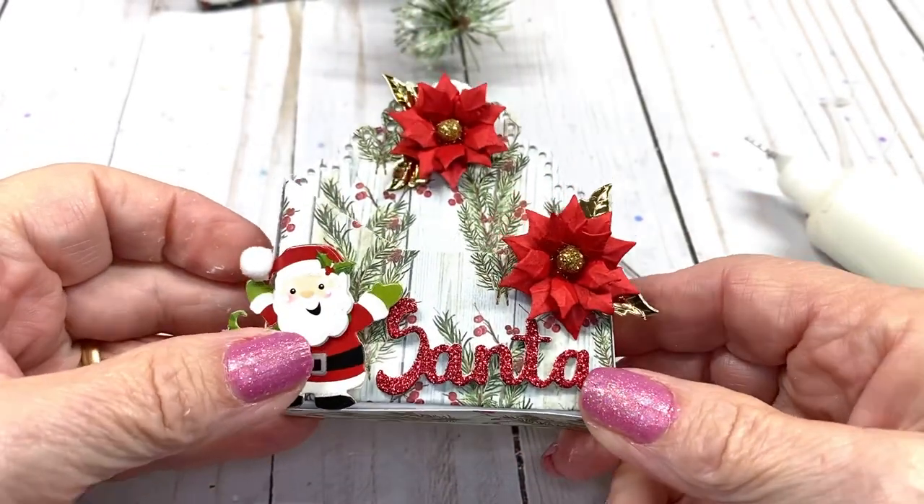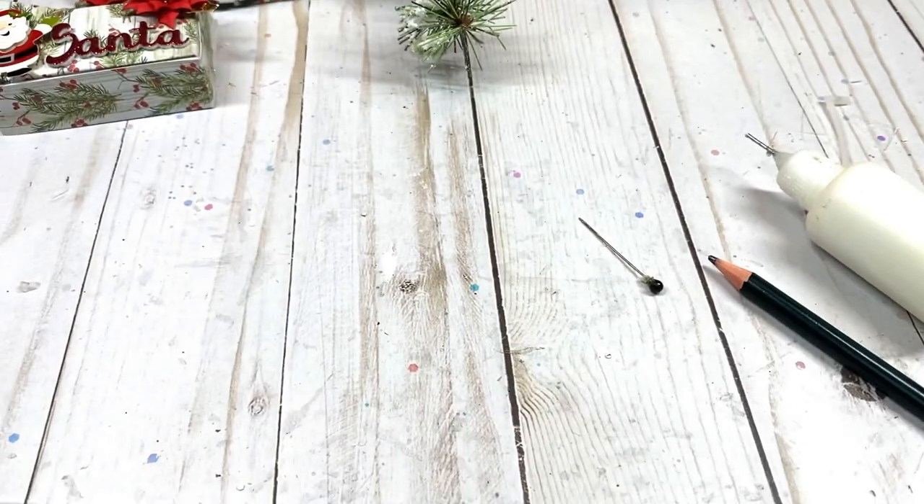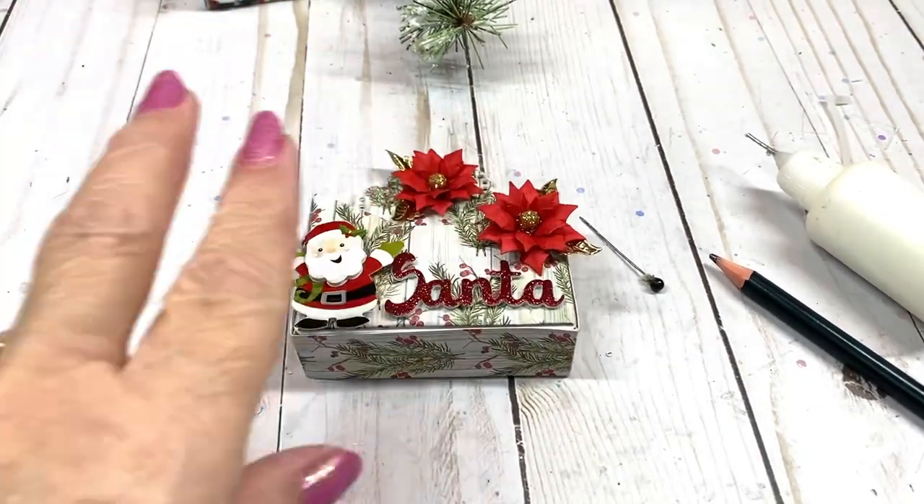Thank you so much for joining me today. I hope you liked this project. And until next time, everyone, happy crafting! Bye-bye!